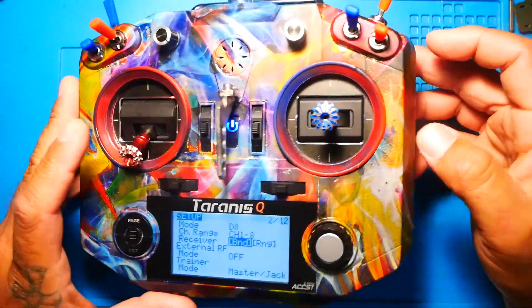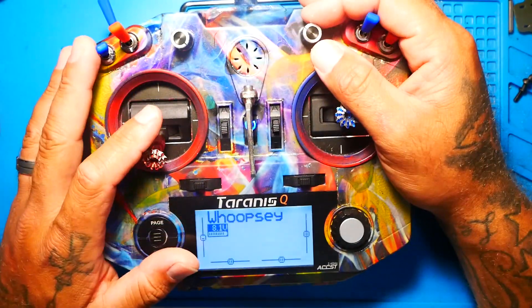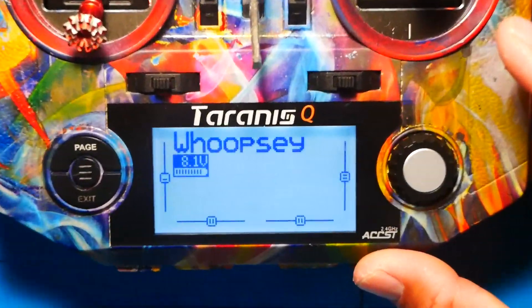If you have an X9D, you can put it on a slider if you're using your sliders. Alright, let's dive right in. I'm going to show you guys how to do it. The very first thing you want to do is get your Tyrannus on.